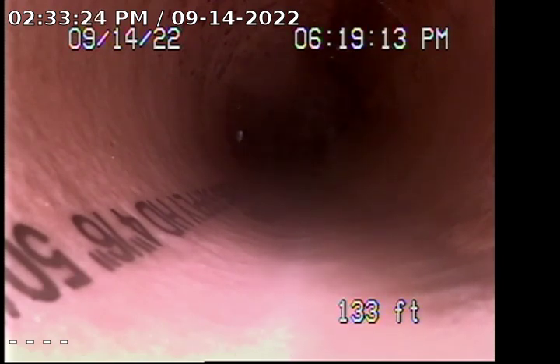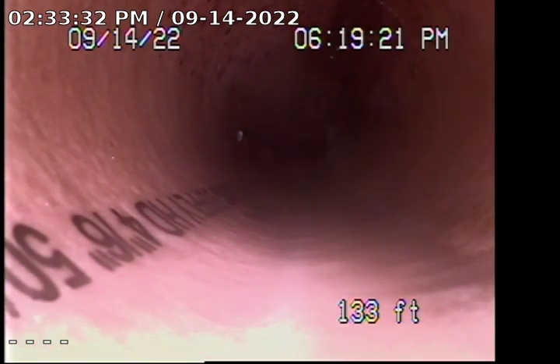This is going to be video number 1. Video number 2 will be from the front 4-inch ABS clean-out located by the front right-hand side of the door. I am going to pull back slowly to show you the condition of the line.